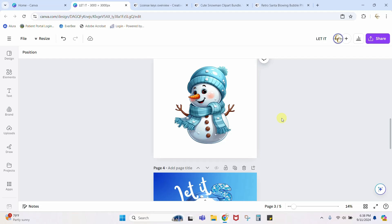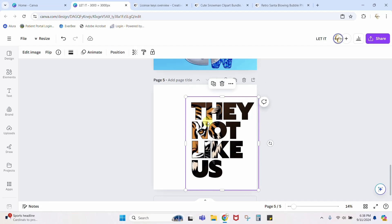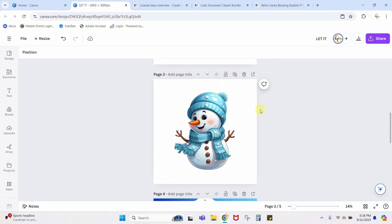We're going to do every bit of this inside Canva. A lot of other tutorials have you jumping into other programs to complete half of this — make this picture, download this, then come over here and do that. We don't have to do that; we can do it all in Canva in a few very simple steps. Let me add a page here after my snowman so we can work on it.